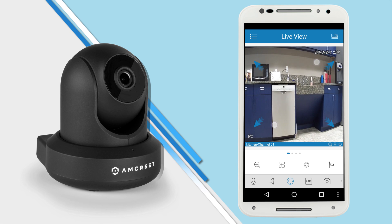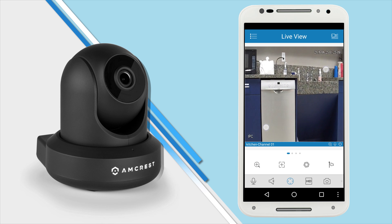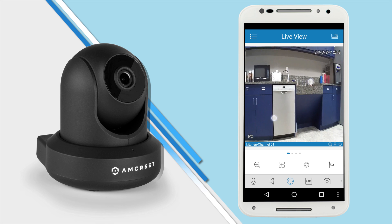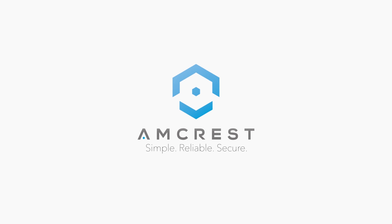And that's all there is to it. Check out more instructional videos from Amcrest Technologies.